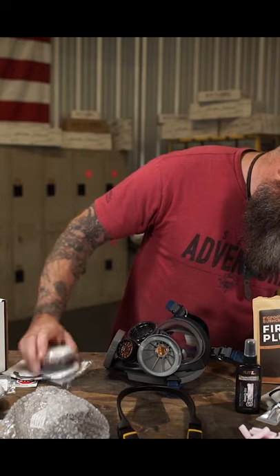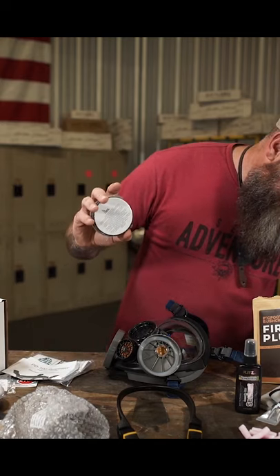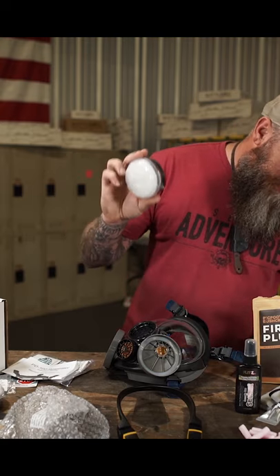Wear this around town. These right here protect against organic vapors and 95% of particulates down to 0.3 microns.